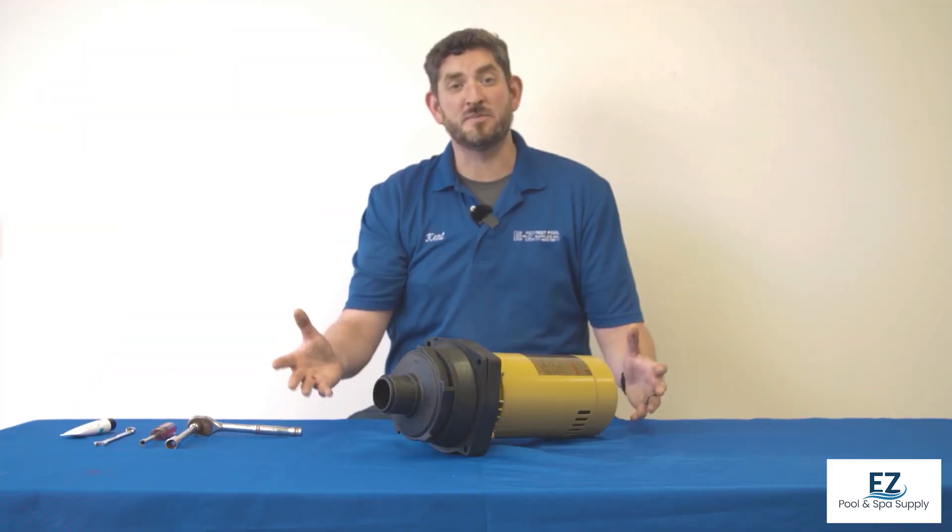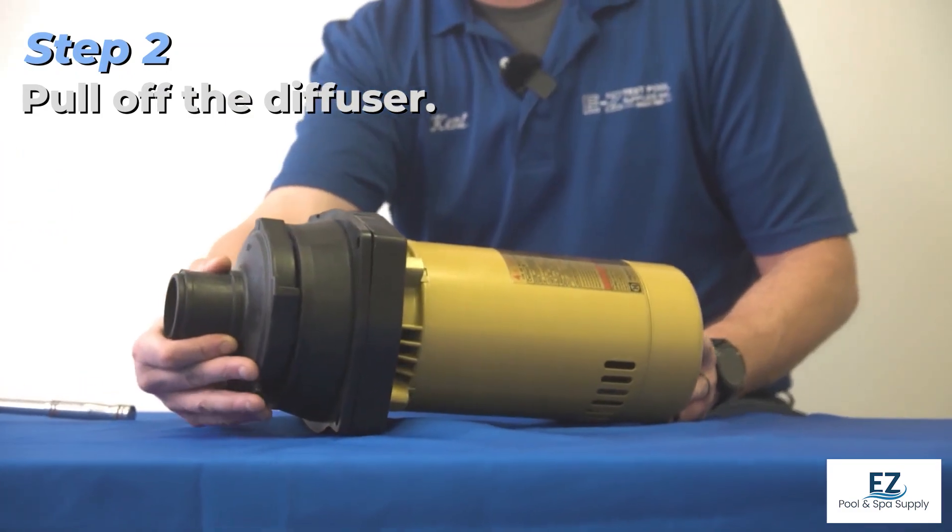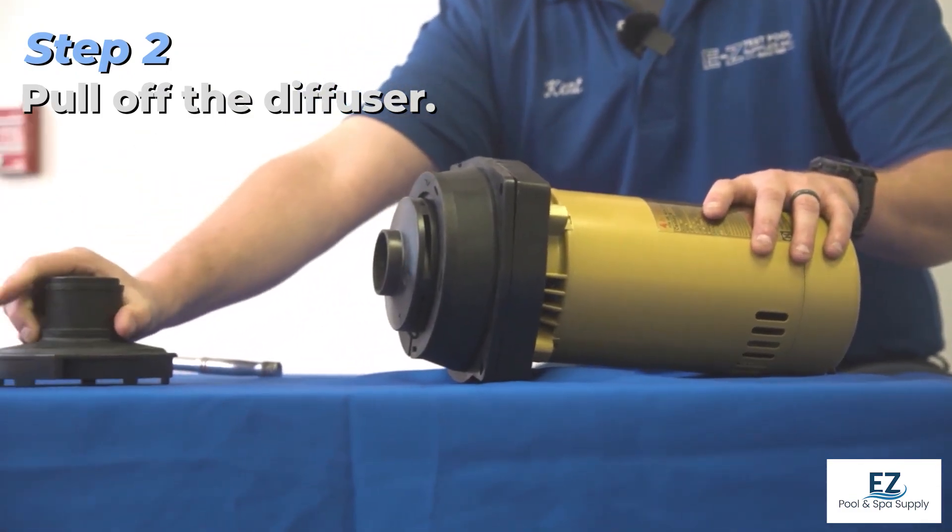Now that we've detached the motor from the housing, we're going to begin to disassemble it to get to just the motor. The first thing we'll do is take off the diffuser — this is as easy as just pulling it off.